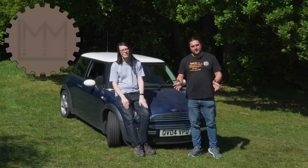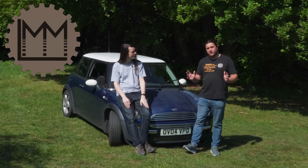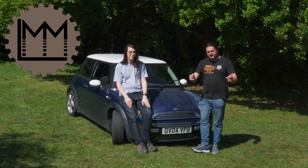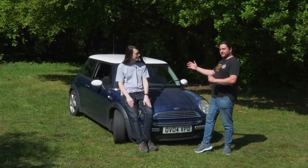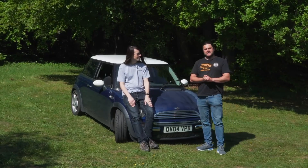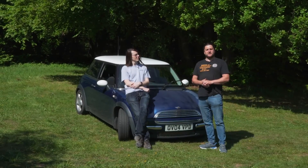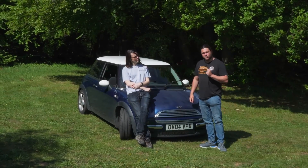Hello everybody and welcome back to LMM. If you're enjoying the kind of stuff that you see on the channel at the moment, the links to all our social media are over there in the video description. Today we're off on a mini adventure, and the thing that I dislike most about my fine BMW here is the fact that it is just so damn common.